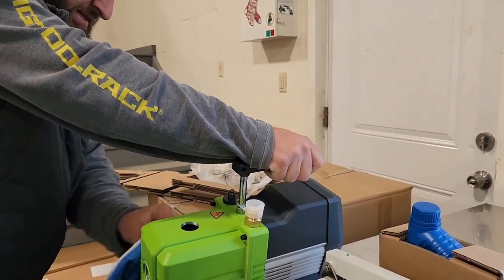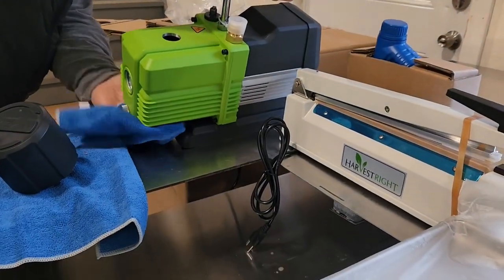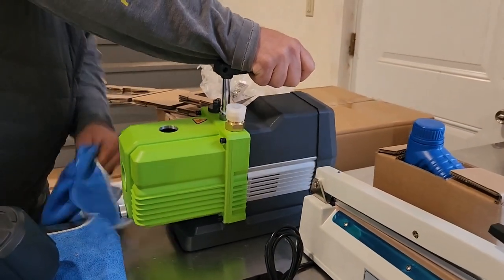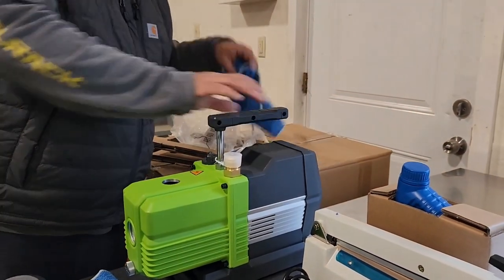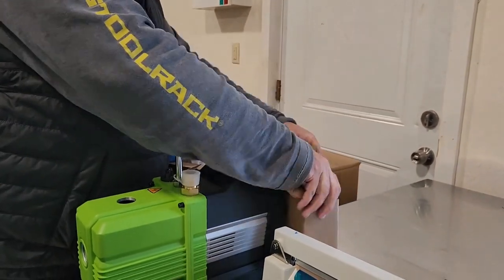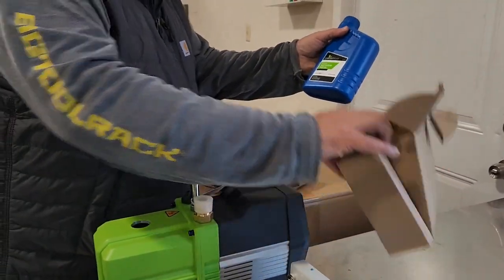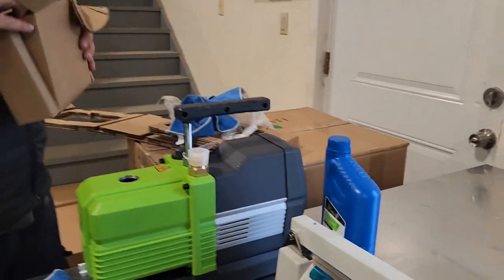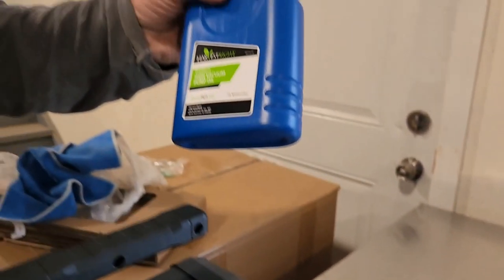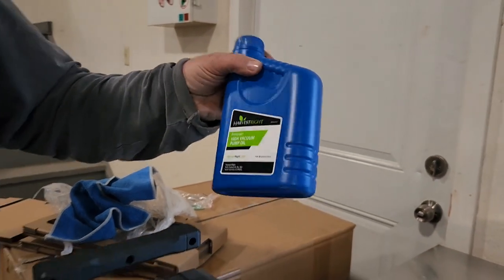We've got full cookie sheet parchment — the King Arthur ones and the cheap ones too. It looks like we got a quart of oil and it only takes about three quarters of that. You just fill it between the minimum and the maximum.